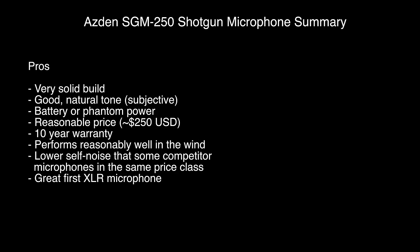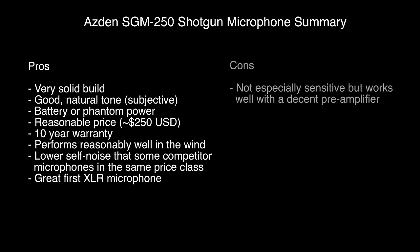I think this is a fantastic mic in the sub-$300 US range. It performs very well. It is not the most sensitive mic, and that is usually the case with mics that fall into this price range. However, if you put a good preamplifier behind it, it can sound very, very nice. The SGM-250 sounds very natural in terms of its frequency response, so it's a really good choice from that standpoint.